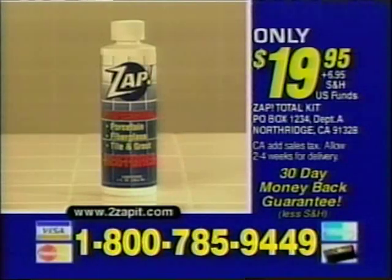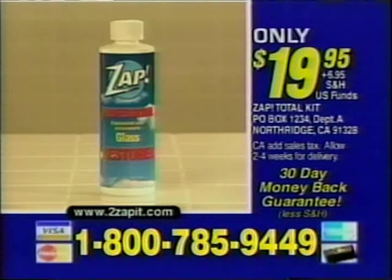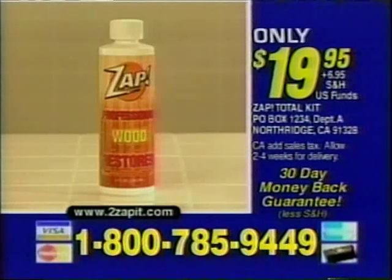You get Original ZAP for Porcelain, Fiberglass, Tile, and Grout; ZAP Color Grout Restorer; ZAP Metal Restorer; ZAP Glass Restorer; ZAP for Marble, Granite, Formica, and Corian; ZAP Concrete Restorer; and ZAP Wood Restorer.